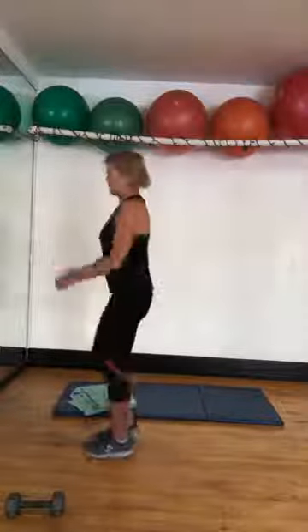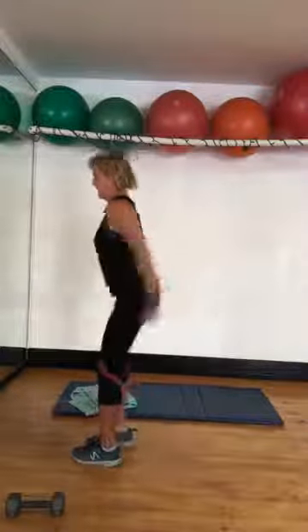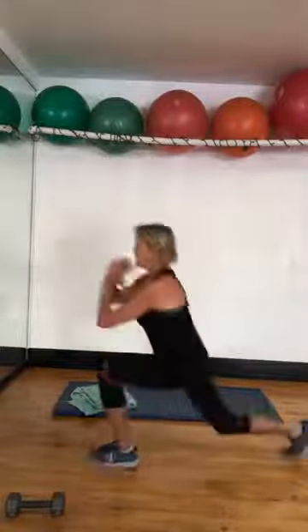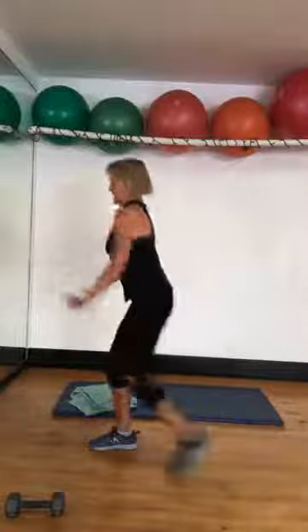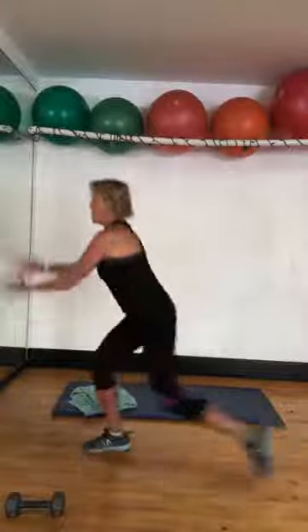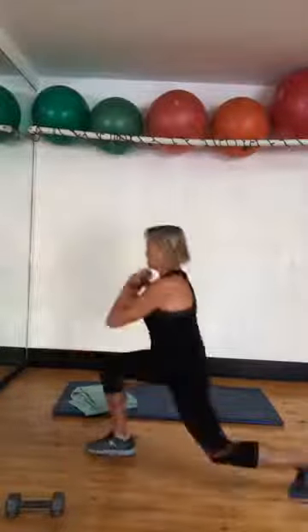Rear lunges: eight, seven, six, five, four, three — own it — two, one. Eight again: eight, seven, six, five, four, three, two, one. Nice.